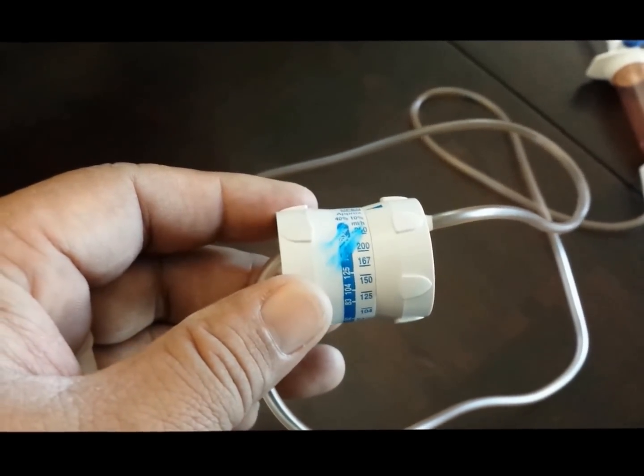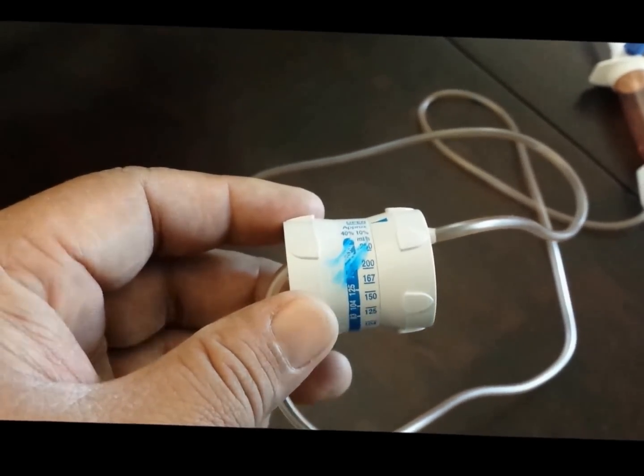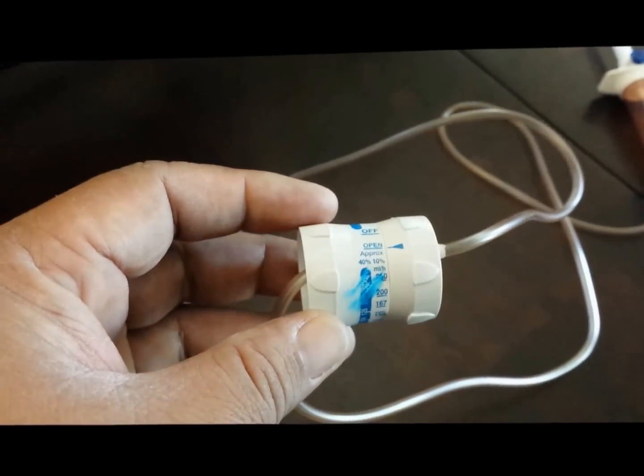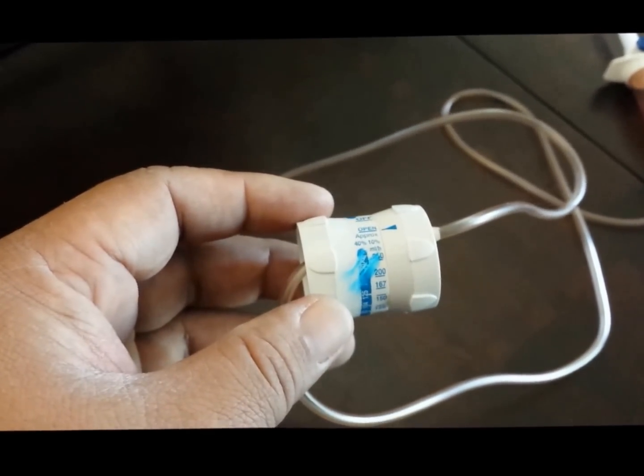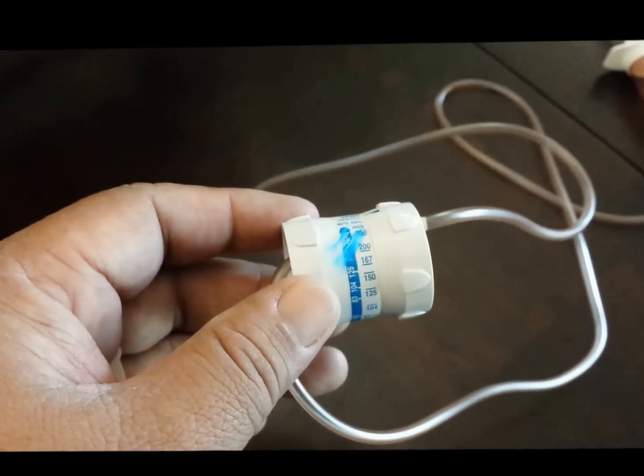If the bag is only 50 CC's, then set it to 100 CC's per hour so it runs for 30 minutes only.